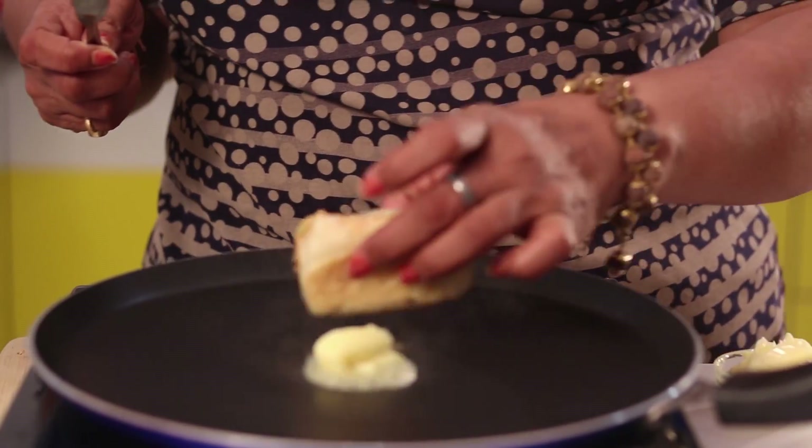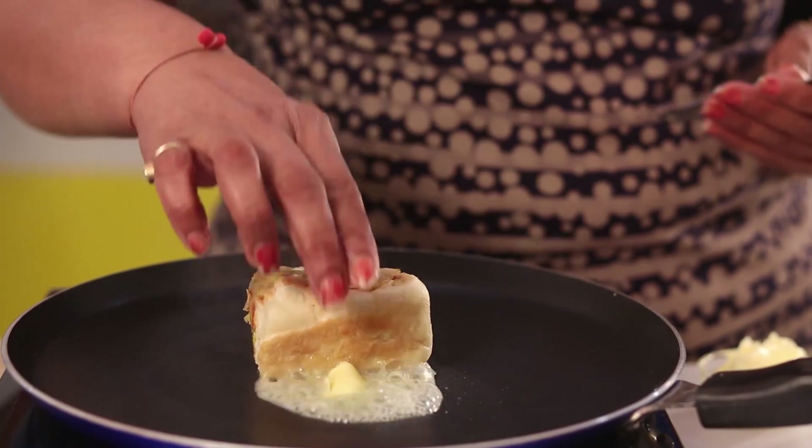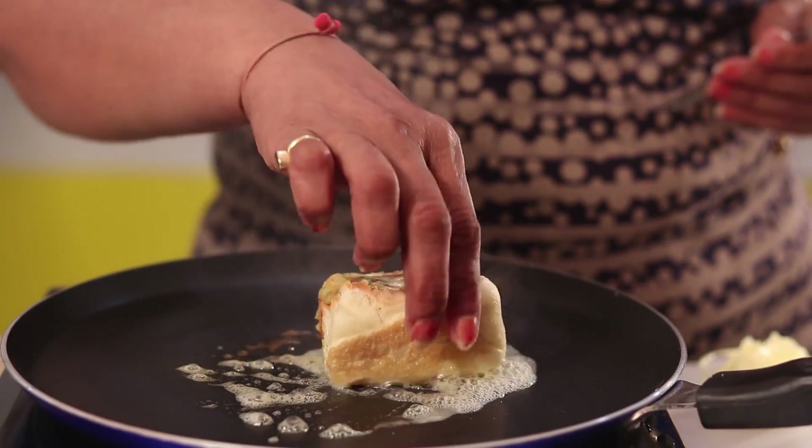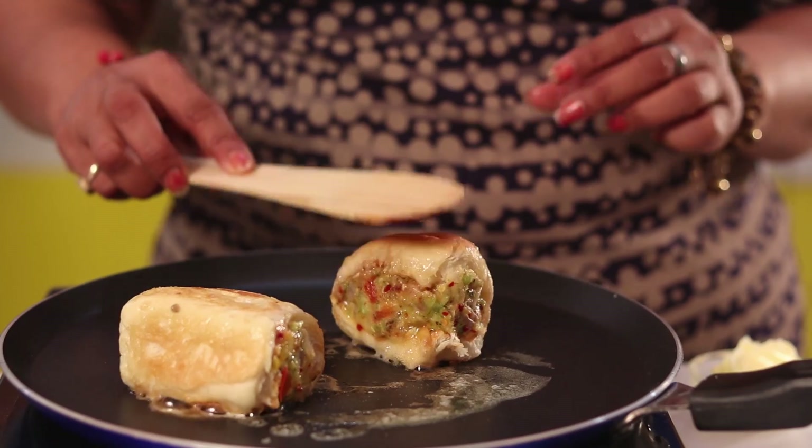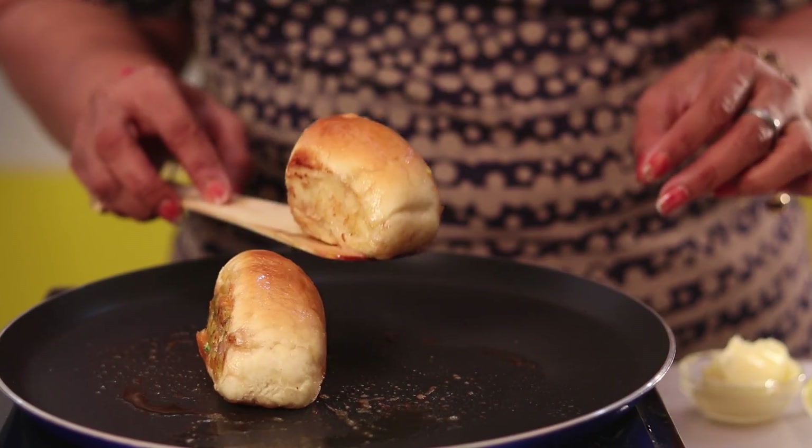Apply butter and place the pav. Roast it from all the sides. Now I am removing this pav.